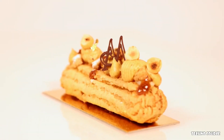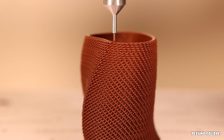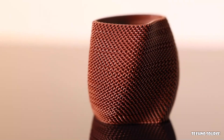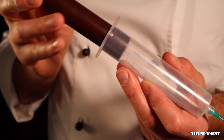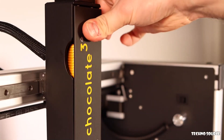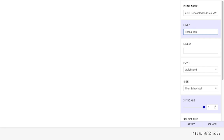Until now, chocolate printing has been limited to the use of compound chocolate. But by using the ChocMate Tool, printing any high-quality chocolate becomes as easy as turning on the printer, inserting the chocolate, adding your unique chocolate shape, and pressing print.